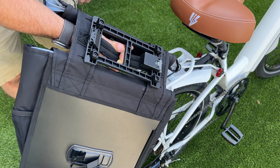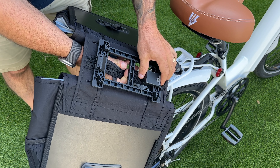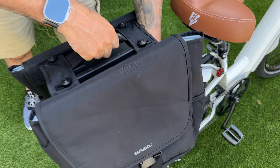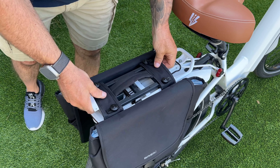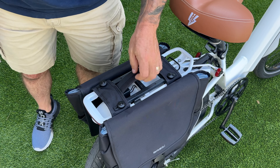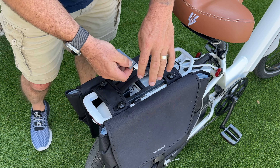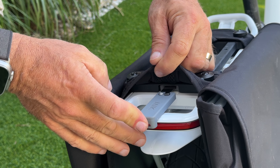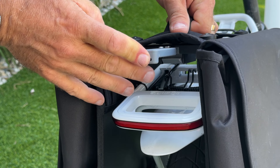Let me show you the MIK system with these bags. It's a hard mount — quick, easy on and off. You just click it in and boom, it's in there, totally secure. To remove it, you use this folding tool, open it up, put it in the slot, push it in and the bags come right off.